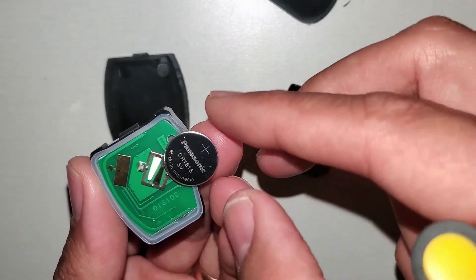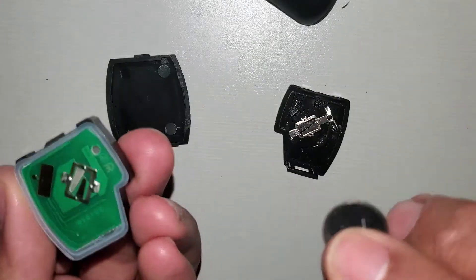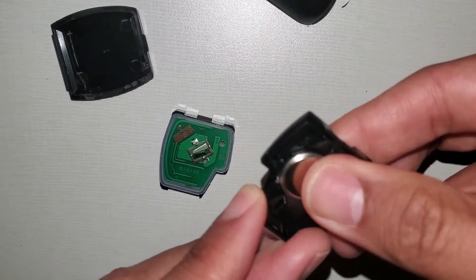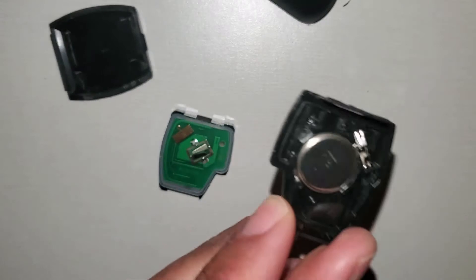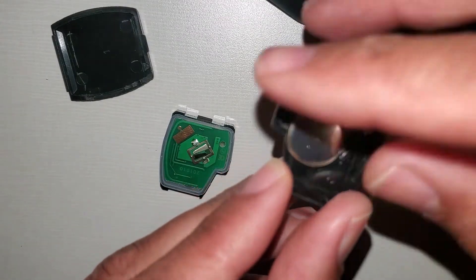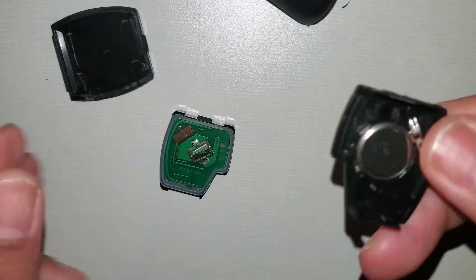As you can see, the battery is a 1616. Face down it should be. This is a good battery so I will use it again. You just put it in and hold. Now if you have a problem taking the battery out, just use a flathead underneath. This one comes out easily, but you may have a problem.